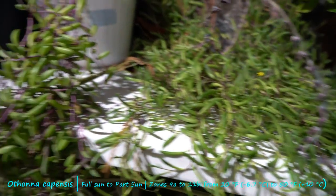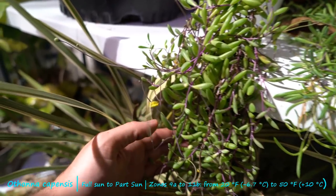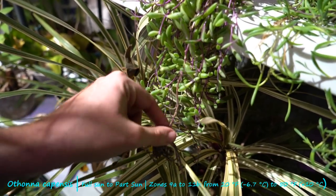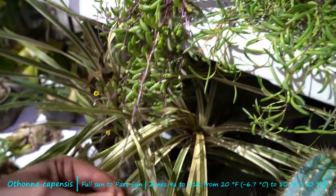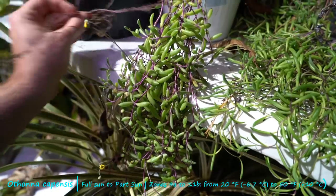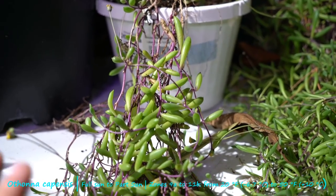Over here you can see a better representation of the flowers. It's going to be very hard to get these on camera because they're tiny and very wispy — very tiny dainty little yellow flowers. Kind of insignificant as far as flowers go. But here's another example of how vigorous these plants are. This is a piece that was stuck somewhere else and it still has some roots on it. I could get that going again. I probably won't bother because I have so many of them, but it is an option.